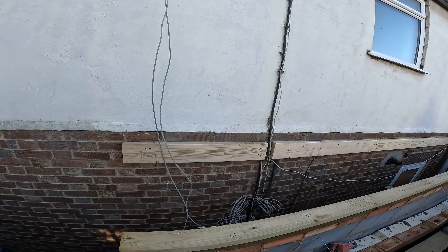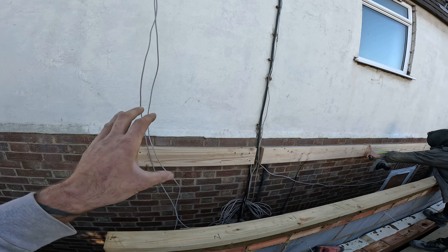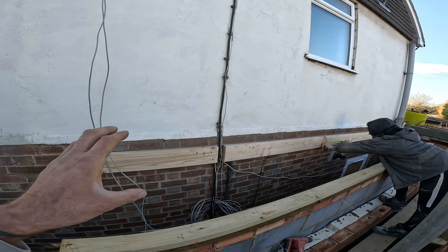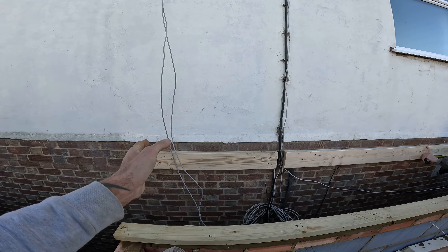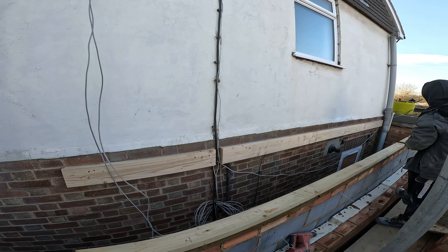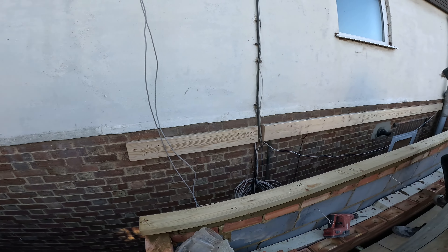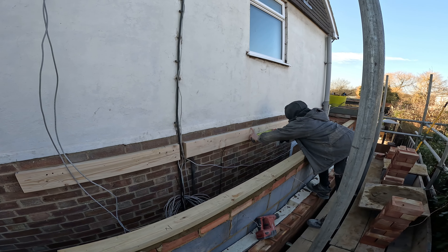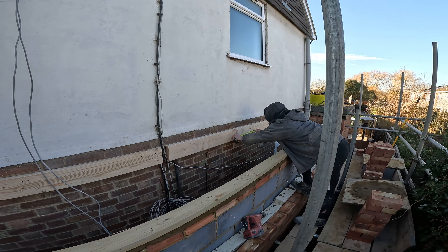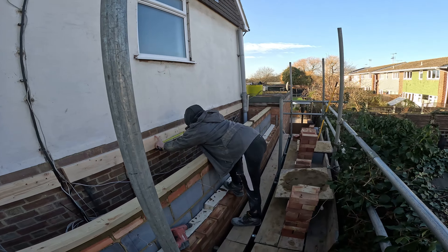We just use brown raw plugs, 100mm screws, just to get it held in place. And then once the joists are on the hangers, in between, we'll go through with some M12 bolts. So we're pretty much set out now. Chris is just coming through, working out 400 centres. Scott's cutting the joists, keeping them all the same, and then we'll start whacking them on.